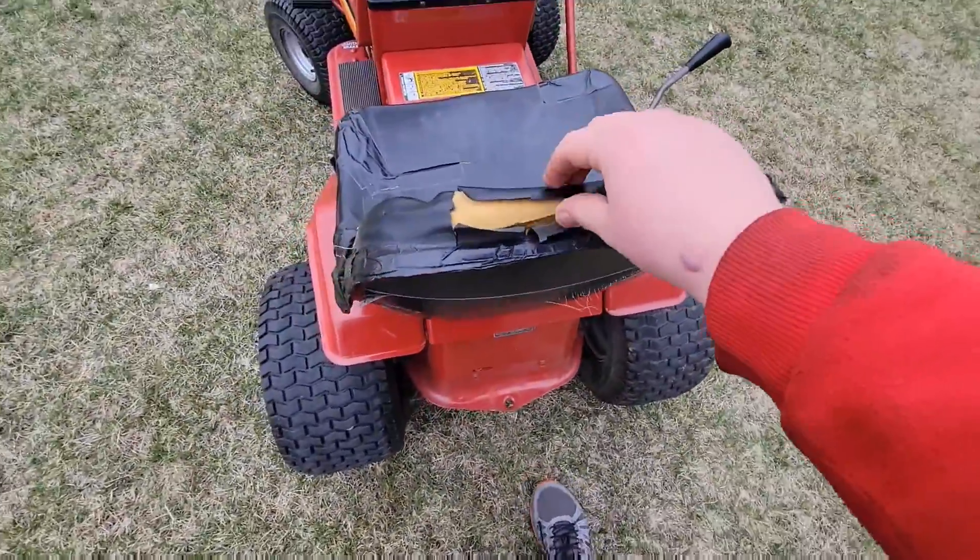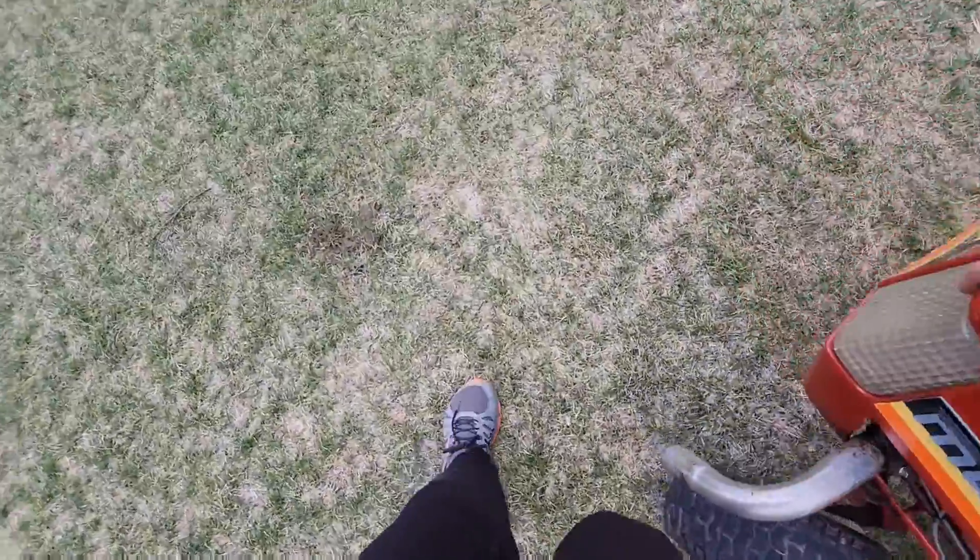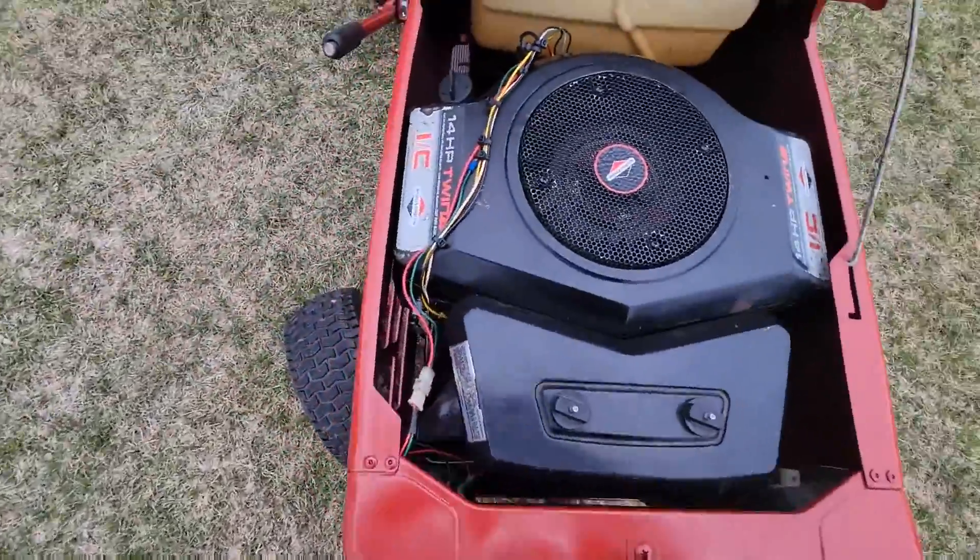And then, of course, there's the old seat. But yeah, I'm really, really happy with how this wiring cleaned up too.